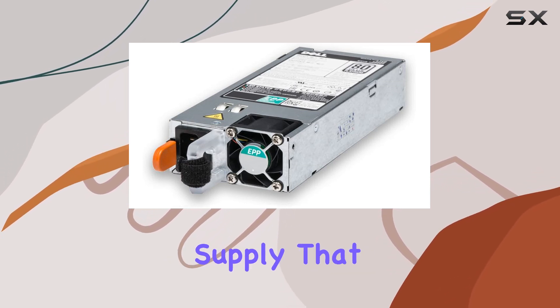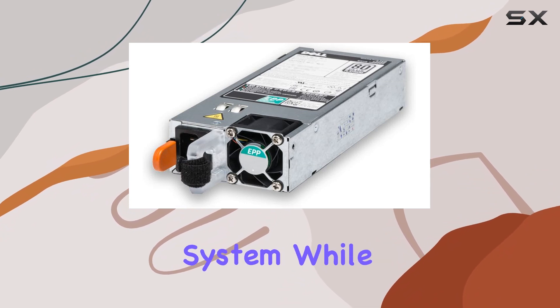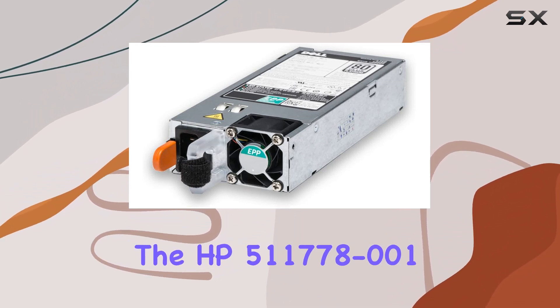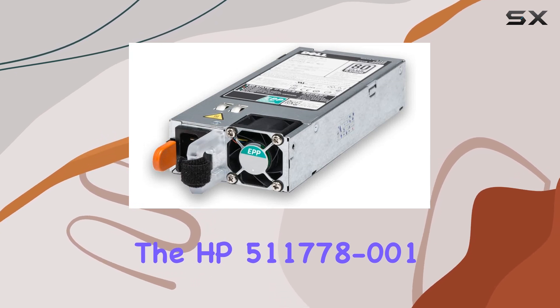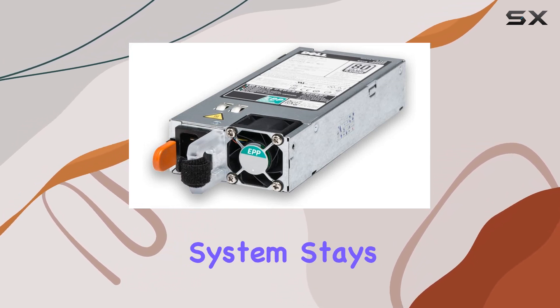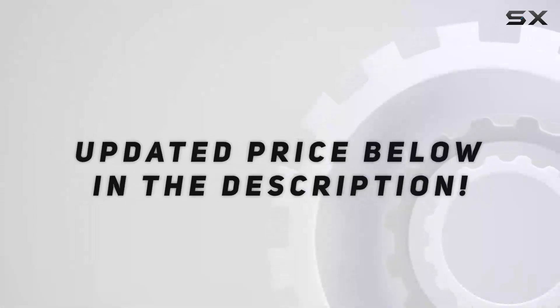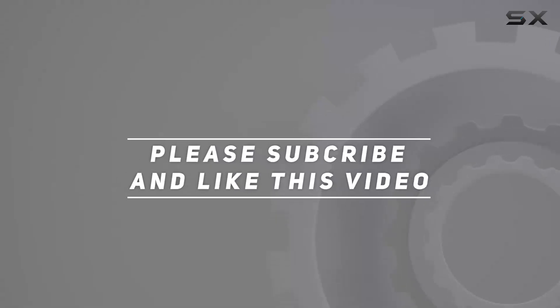In conclusion, if you're in the market for a robust power supply that can handle the demands of your system while providing essential protection, look no further than the HP 511778-001. It's a dependable workhorse that ensures your system stays powered and your data stays safe. Check out the video description for an updated price, and thank you for watching.